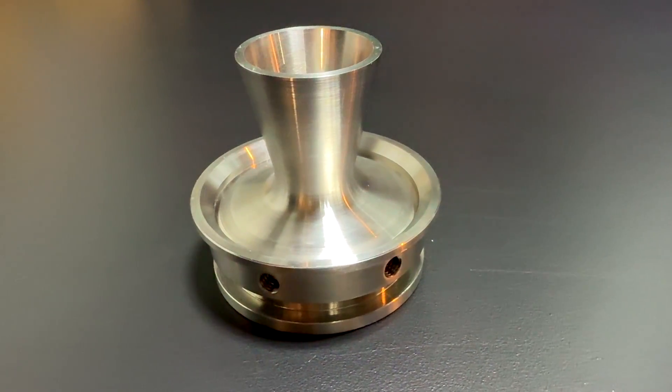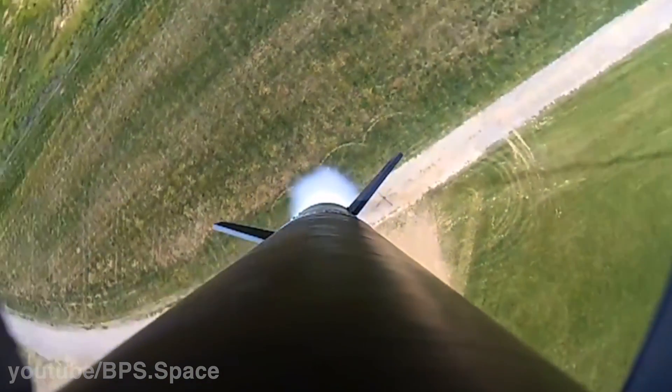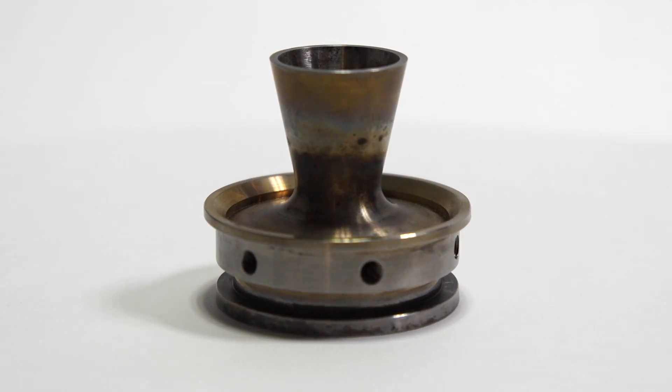Building off the successes of SN2, I decided to go with a full stainless steel nozzle for SN3. Even with this nozzle being heavier, SN3's dry mass was still 250 grams less than SN2's. I got there by cutting away as much unnecessary material as possible. At this point I was trying to optimize for weight with the idea of potentially flying one of these motors — and honestly I think this is the coolest looking nozzle I've built so far.